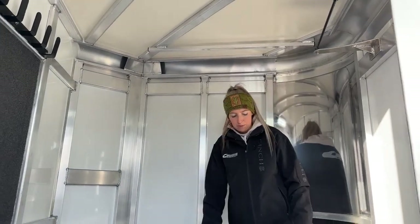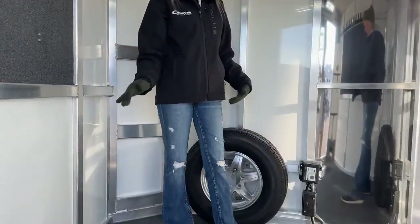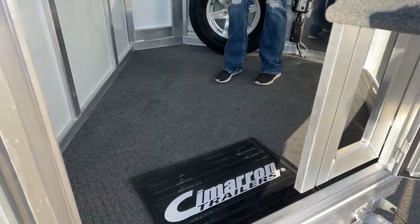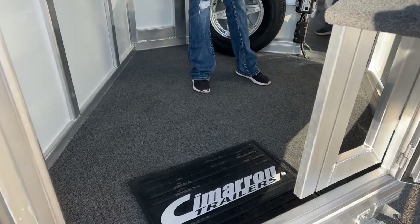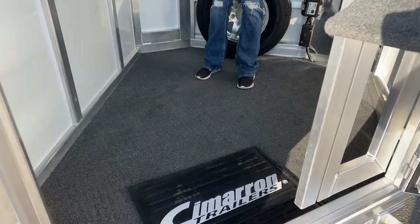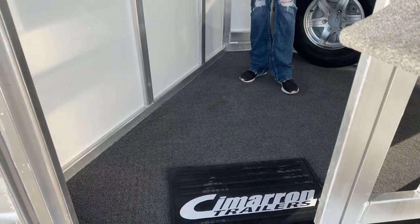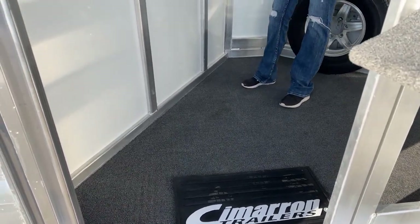This one is a carpeted front tack. That's great to keep things from sliding around on the floor. It is easy to clean too, being marine grade carpeting — it's going to clean right up for you. Not like regular old carpet, which is really nice.